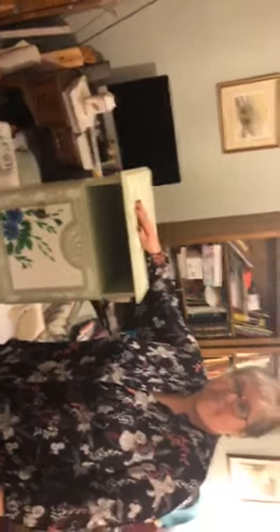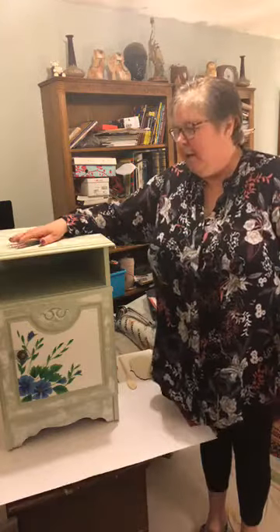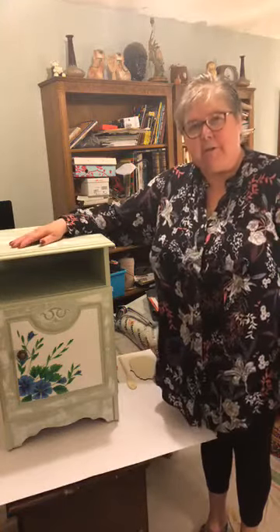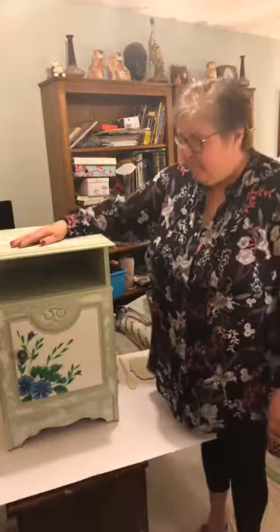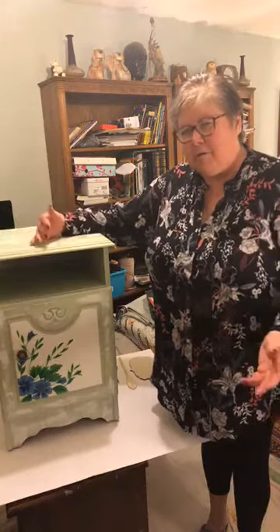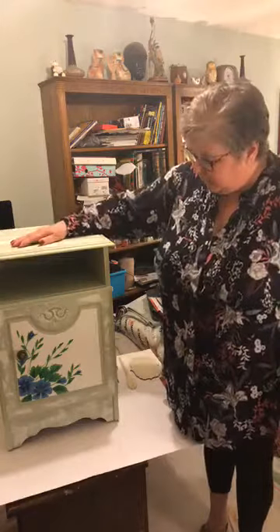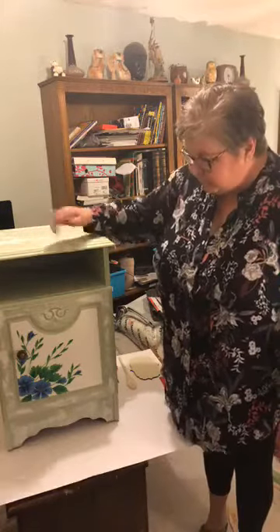Hi everyone, sorry we're a little bit late — technical issues. One day I will understand Facebook, but not yet. Thanks for joining me anyway, so this is what we're going to talk about today.